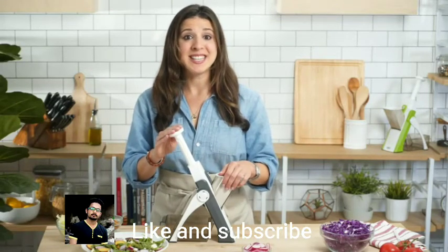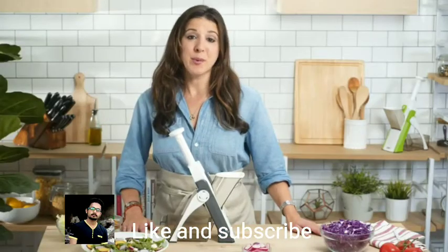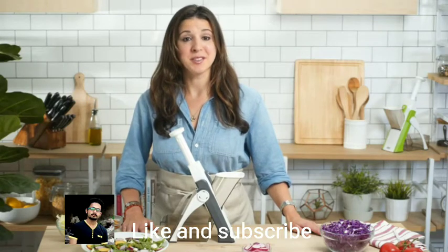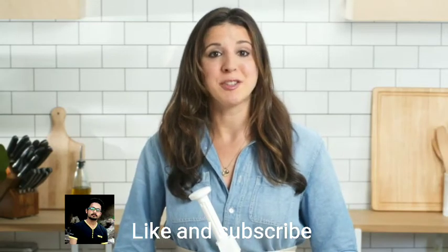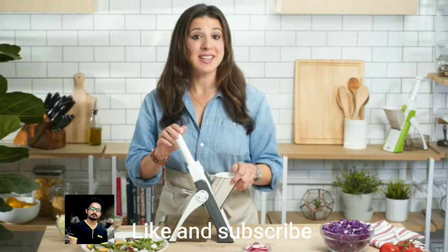And with the Safe Slice, it's easier and safer than ever. Here at Dash, helping you eat better is our number one priority. That's why we work hard every day to bring you high quality products and healthy recipes, all with a customer support team right here in the US. So bring your cooking to the next level, and stay tuned to live like a pro.